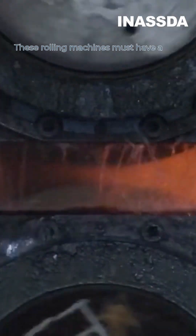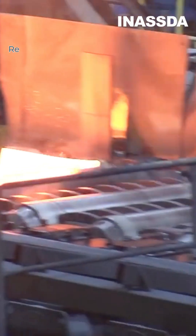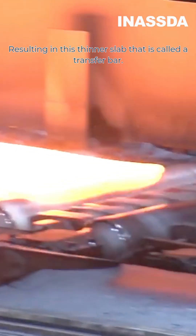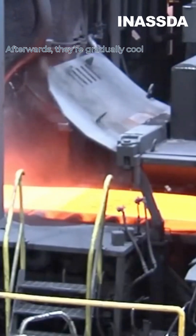These rolling machines must have a very smooth surface and heat resistance, resulting in a thinner slab called a transfer bar, which is then rolled further in the finishing mill. Afterwards, the material is gradually cooled down to keep the desired properties.